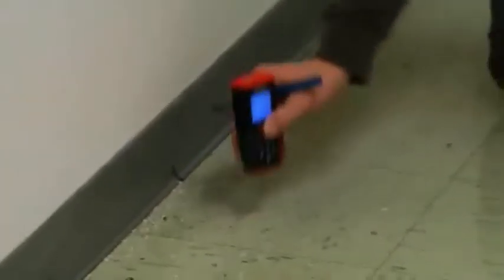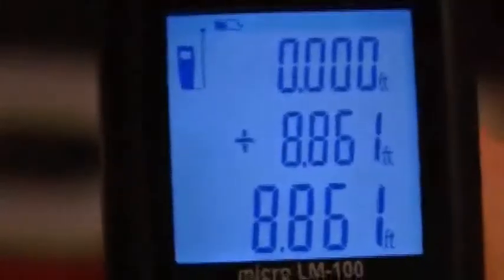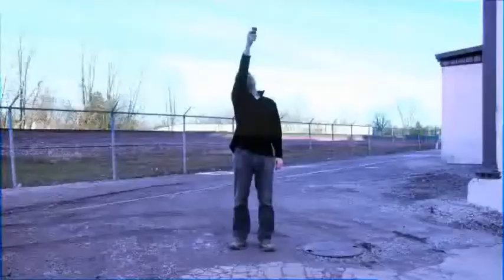With the press of a button, the unit can add or subtract distances, calculate area, calculate volume, or calculate indirect lengths using either two or three points.